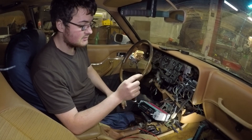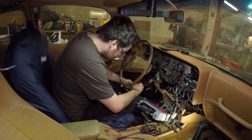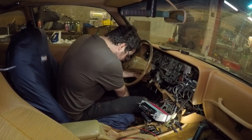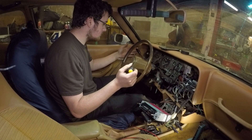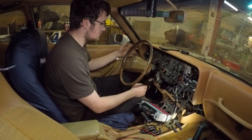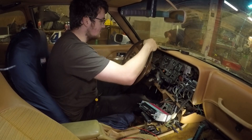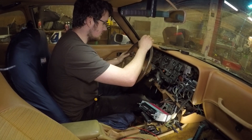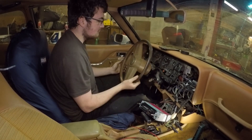We'll get this popped back on and test it. Let's give it a go and see if it works. Perfect — and then we go for the other way. Yeah, spot on.